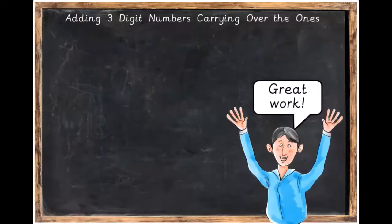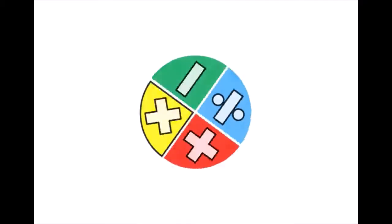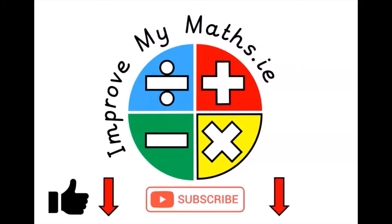Great job! Great work! You've successfully completed all the activities today. See you next time! Please click like, subscribe, and click the notification bell.